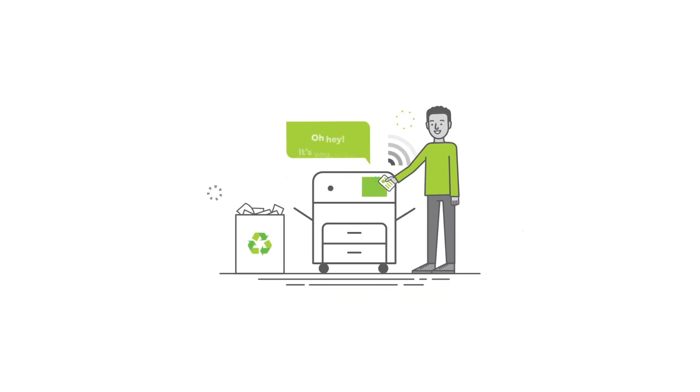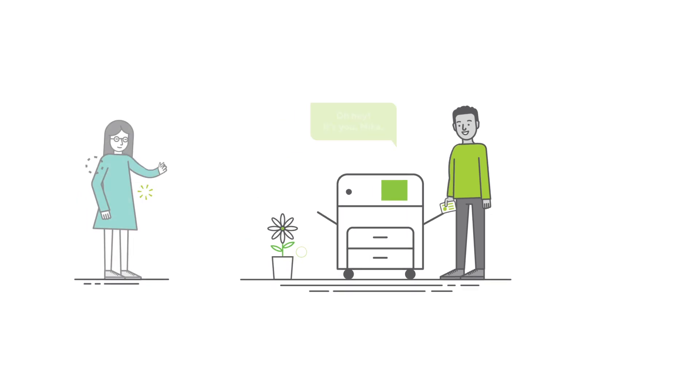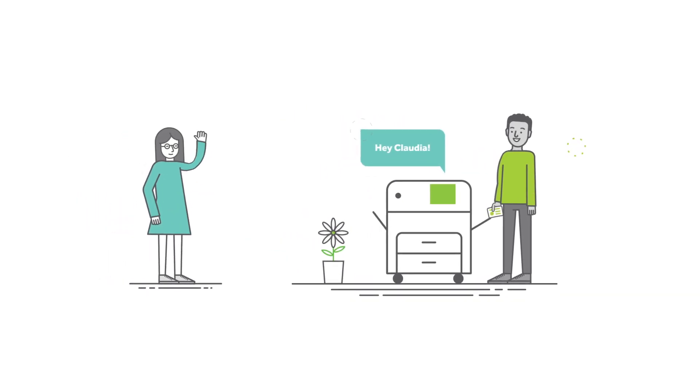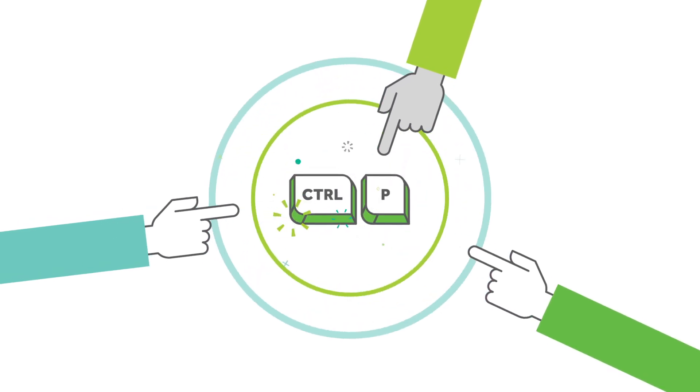Documents only print when you're at the printer. Goodbye, recycling bins. Farewell, security breaches. Printers are discoverable and recognize everyone. And all you need to print is your handy Control-P key.